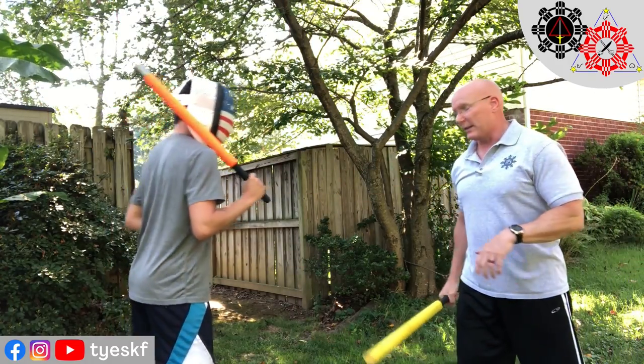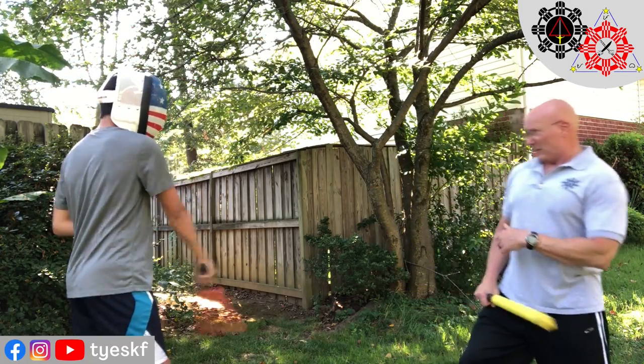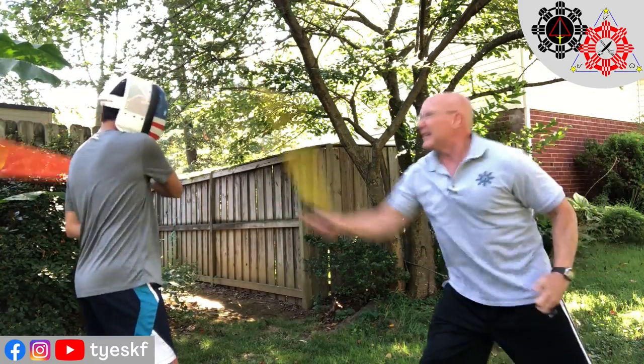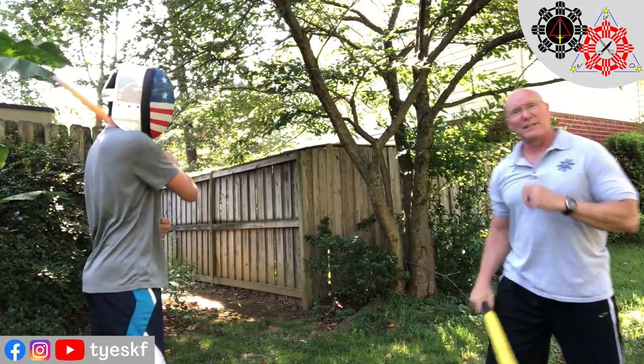Then you can get to where he's basically doing flurries, and you can time him with that. So if he does a flurry — one, two — I just keep going and enter when the stick is going back.